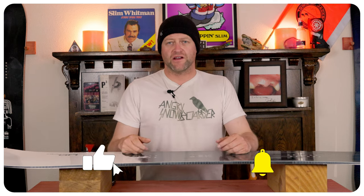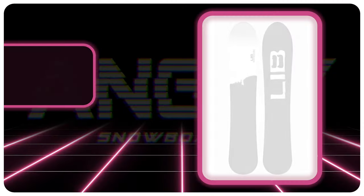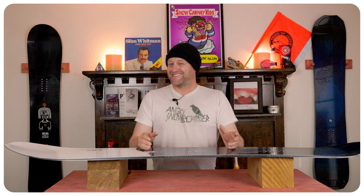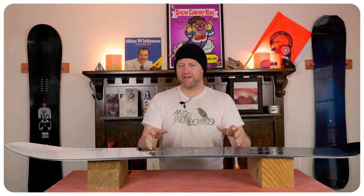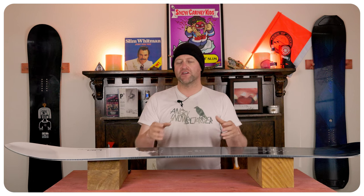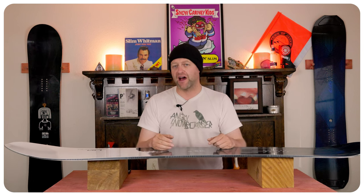Hello snowboarders of the internet, I'm your host Averin Lefebvre and in this video we're going to be reviewing the LibTech Steely D. This board features Mervin's C3 camber profile, which is flat then comes up with a slight dip between the feet in the camber section. Basically it's a more mellow camber 2.0, and it's going to give you all the load, pop, snap, and drive out of this board.